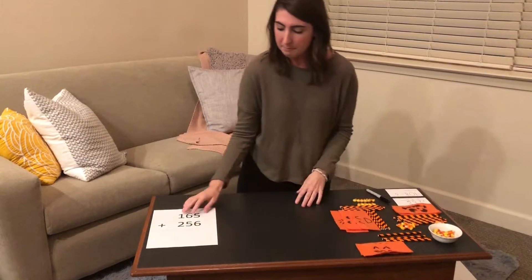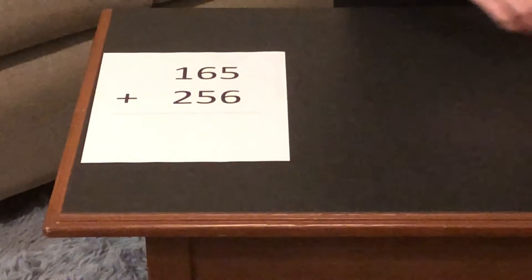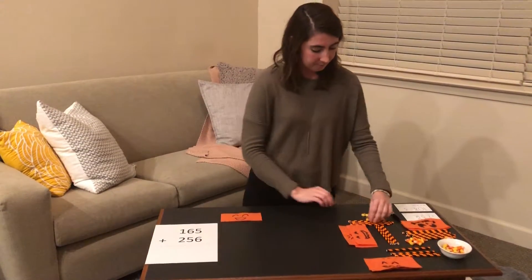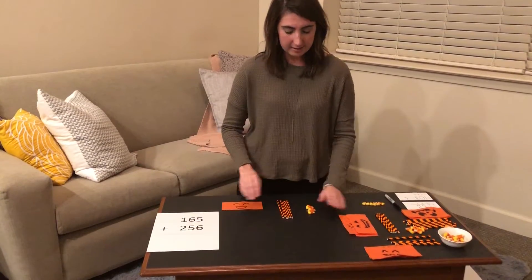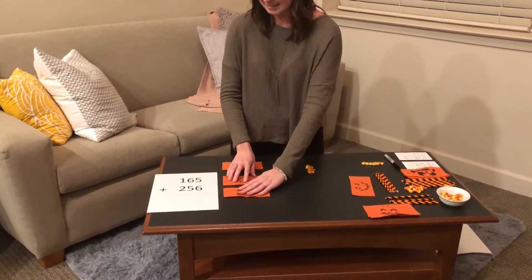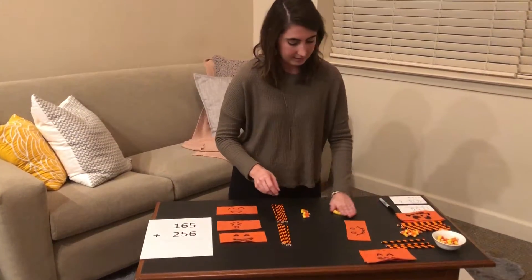Now to begin my problems. We are going to start with the problem 165 plus 256. For the first number we're going to do one flat, six longs, and five units. And then for our second number we're going to do two flats, five longs, and six units.